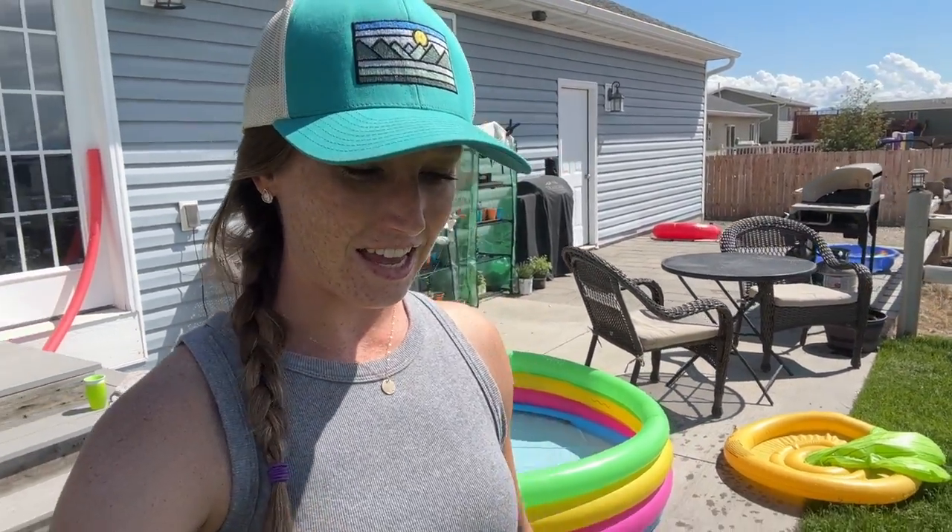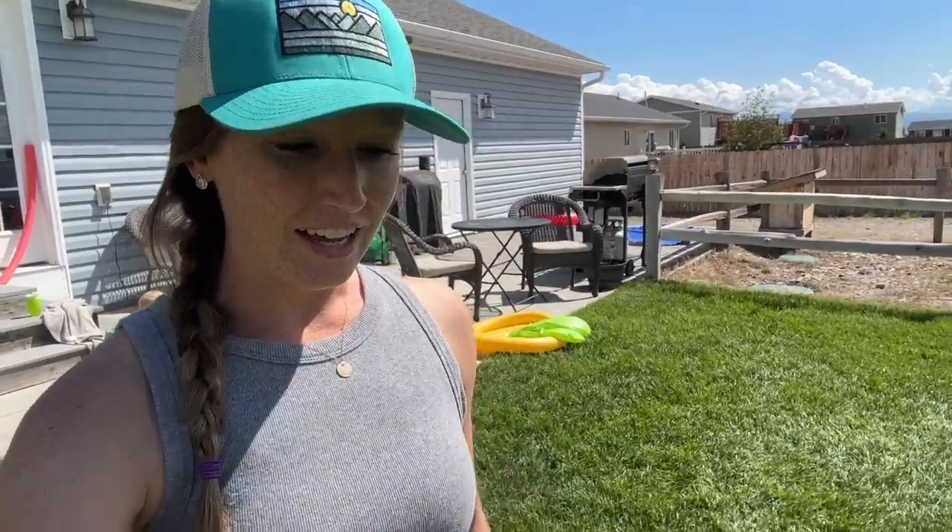Hey guys. It is a beautiful, sunny day here today. I just have a little bit of planting left to do. I've got one of those vertical planting towers — the Green Stalk towers — and I haven't got a chance to plant it yet. So I'm going to plant it today and add it to our back patio here.